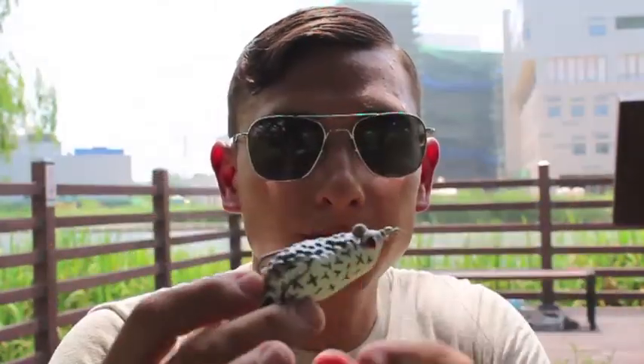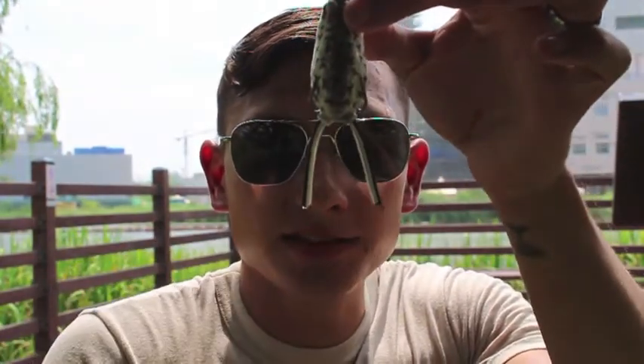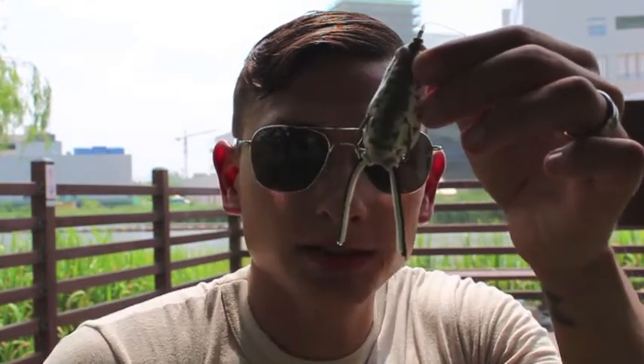It's recommended that you use a steel leader — I don't have one today, I'm being cheap. When you get your frog, cut off the legs about halfway. That way, instead of the snakehead biting at the legs, they'll bite toward the body where the hooks are.